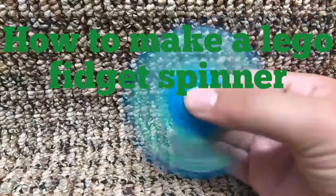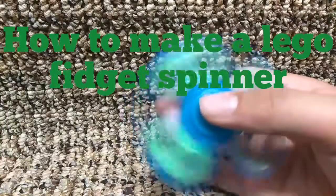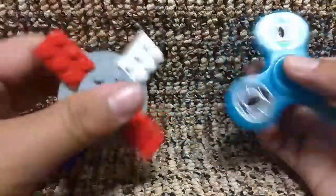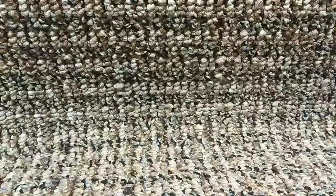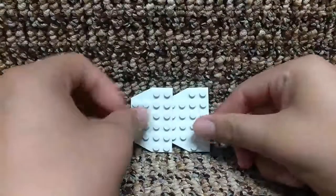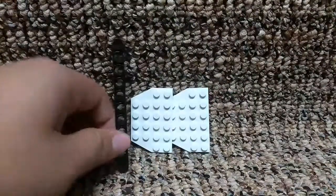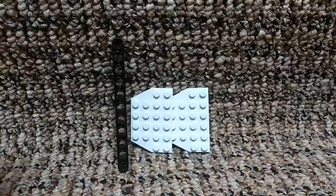Hey guys, today I will be showing you how to make a fidget spinner. I did another video on this — how to make a LEGO fidget spinner. I will be showing you another way to make one of these fidget spinners made out of LEGO.